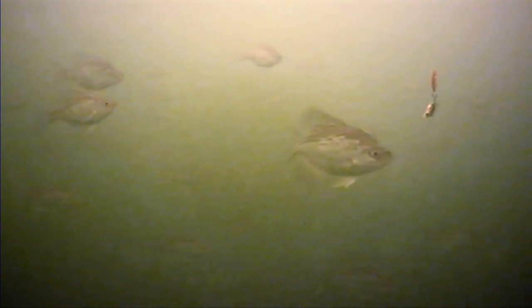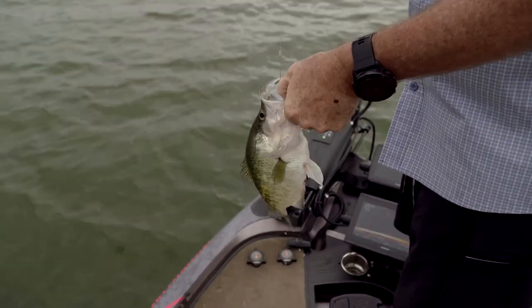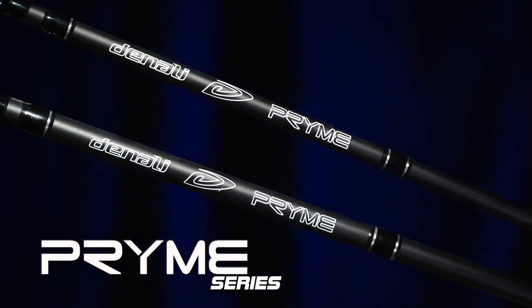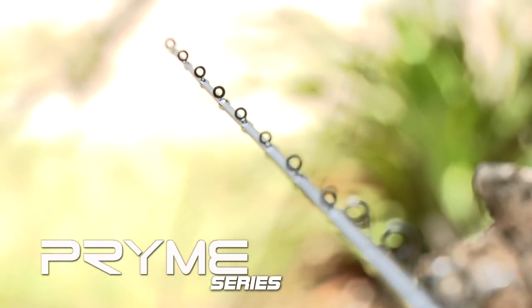Angling for crappie and panfish continues to grow in popularity each year, and these anglers continue to demand better and better gear. With that in mind, we wanted to update our popular Prime series to provide these anglers a new set of tools to aid in their pursuit.